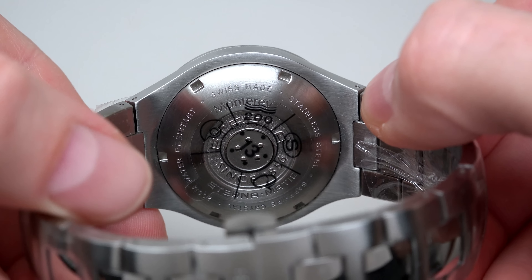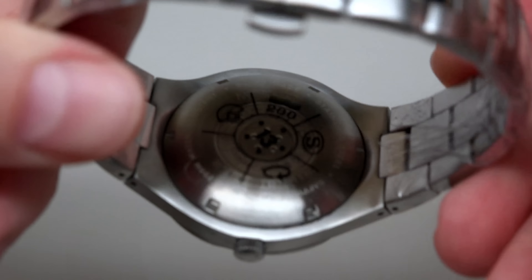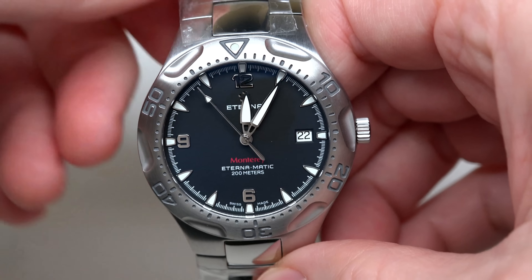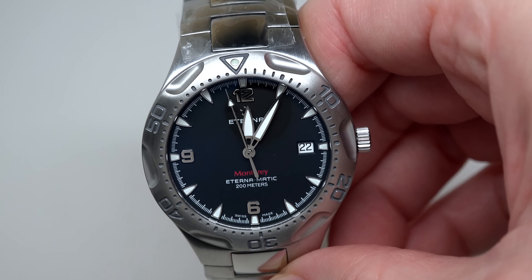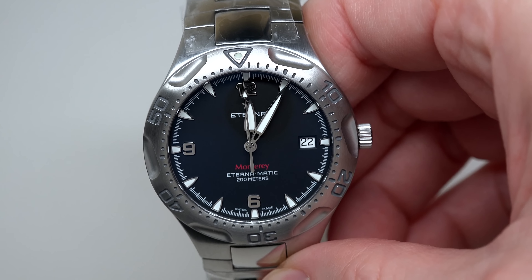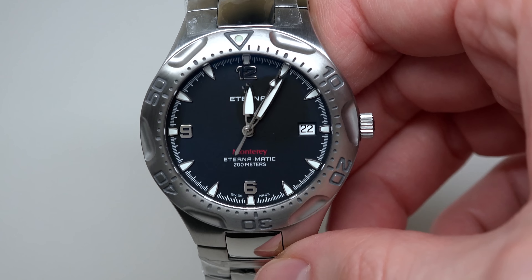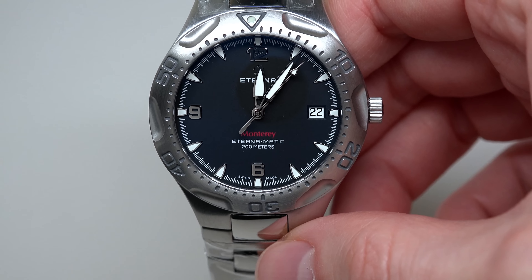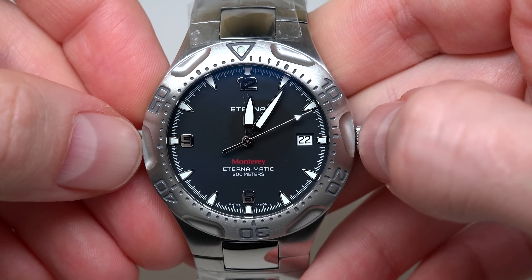This watch costs $2,750. You can imagine $2,750. But right now I can see a crazy cheap offer for this watch — it's just $395 with free US shipping. You can imagine $395; it means you can buy this watch with an 86 percent discount. Very nice.